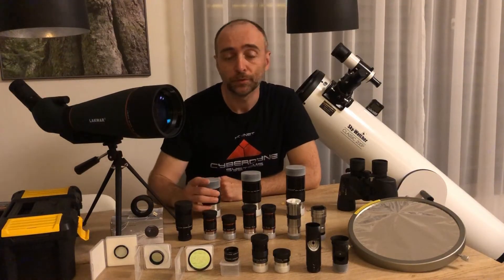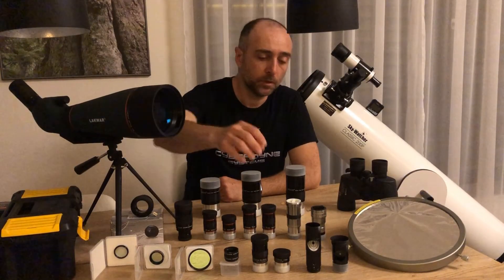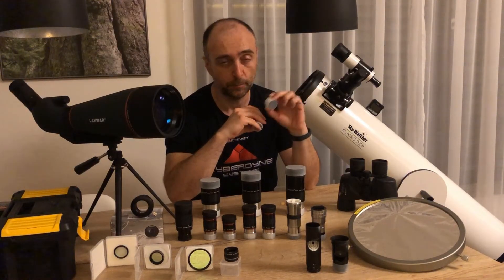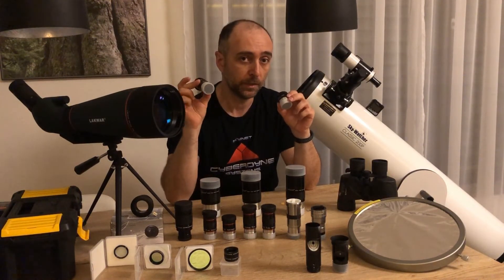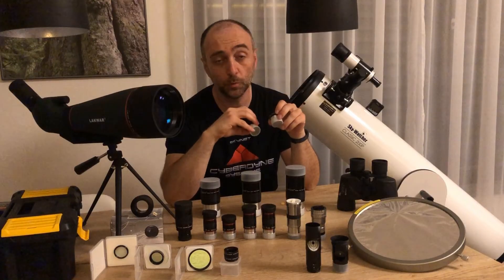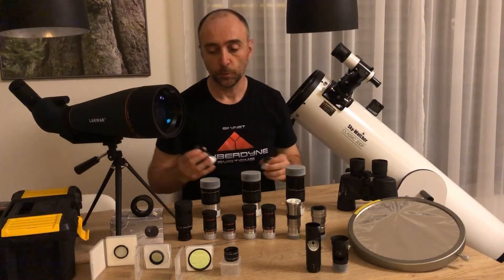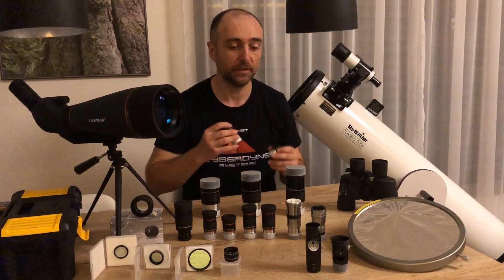Now that you know what you can see, let's cover some of the equipment you will need to fully utilize this telescope. With the telescope you get only two eyepieces — one 25mm and another 10mm — giving you only two magnifications: 120x and around 50x. Objects in the sky come in all kinds of shapes and sizes, and ideally you would want to achieve magnifications from 30 all the way to 400. I will cover at a high level what I have done to achieve the full potential this telescope has to offer.